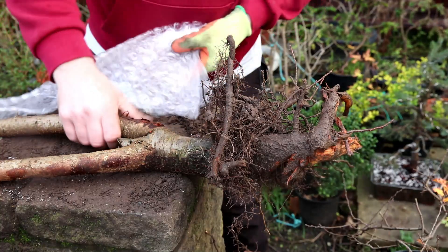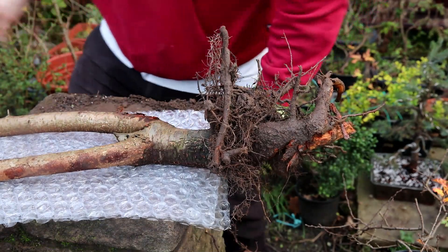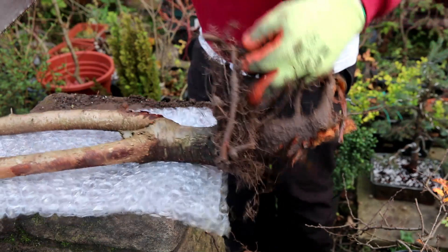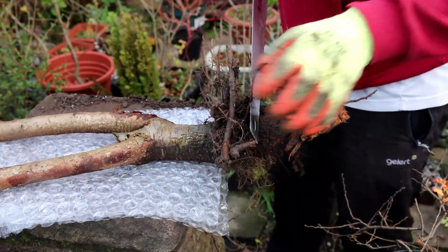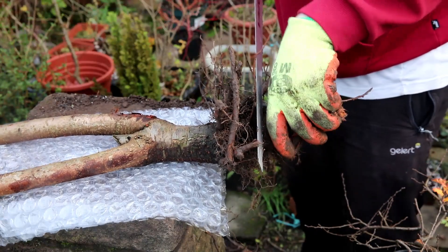I'll place a piece of bubble wrap just to protect the trunk, and I think this has to go here. It's too long — I don't believe this is going to make it, but if it does make it, there's no point having it making it with this huge root.